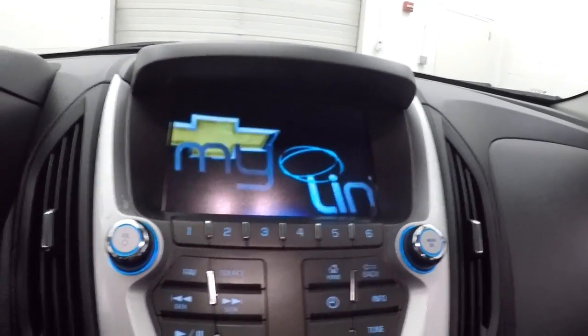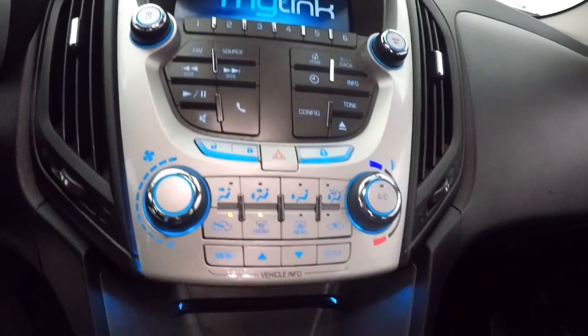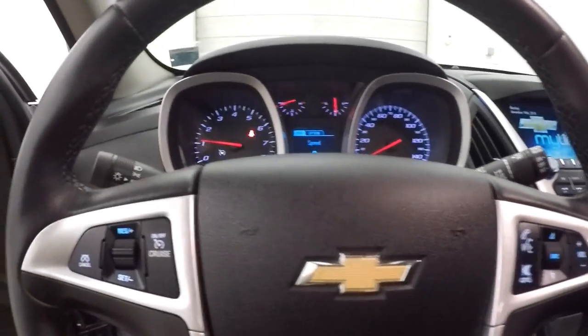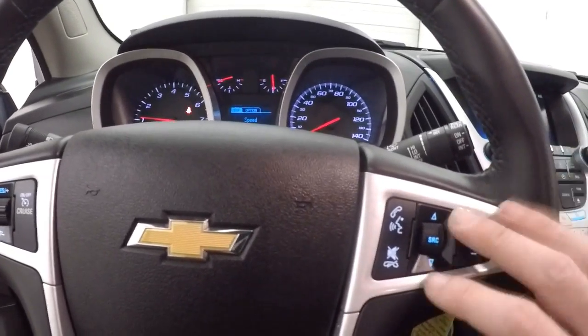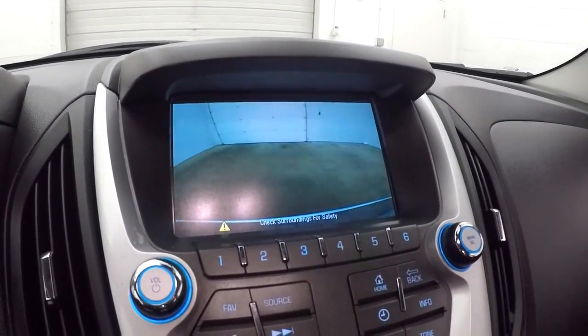Fires right up. It has a nice MyLink touch display that shows all your controls for stereo, climate control, and your menu buttons. It also has cruise control, Bluetooth, and stereo controls on the steering wheel.